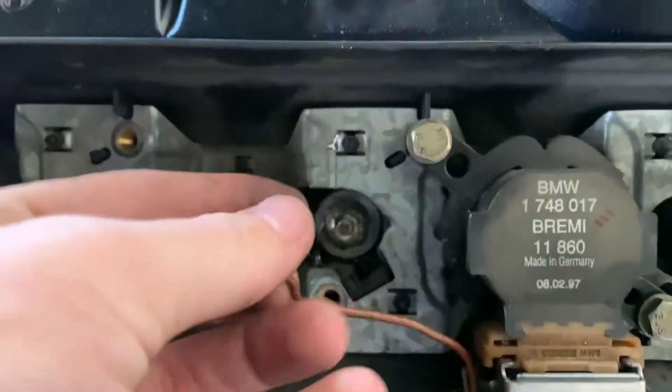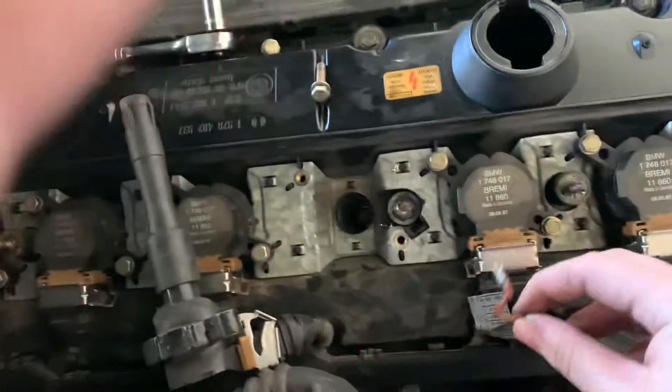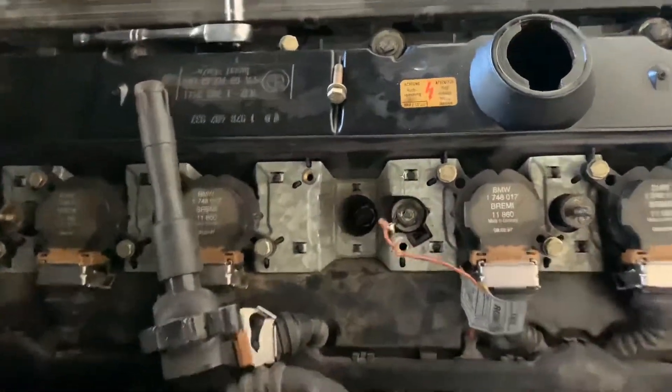When I was doing my valve cover not too long ago I ripped this cable off and I soldered it in, and obviously that solder didn't hold. An easy replacement is to just get another ground cable so you can screw it back on, but I decided to solder it back in because I'm lazy, and that's exactly what I'm going to do again.